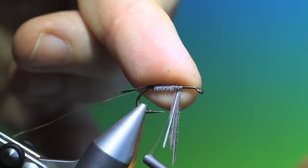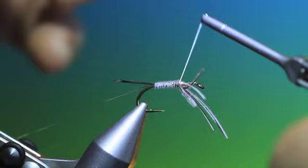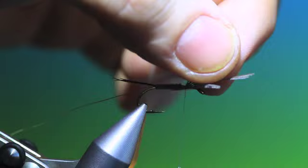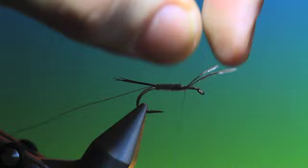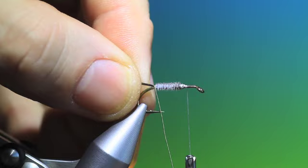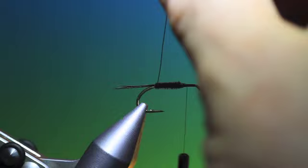Wind our thread back, catch it around and tighten. Then, just a few at a time — don't try to take them all at once. Then the opposite way, we firstly go one turn around the tail base like so, and then the opposite way to the curl — we put the rib on. This will make the herl body stronger.